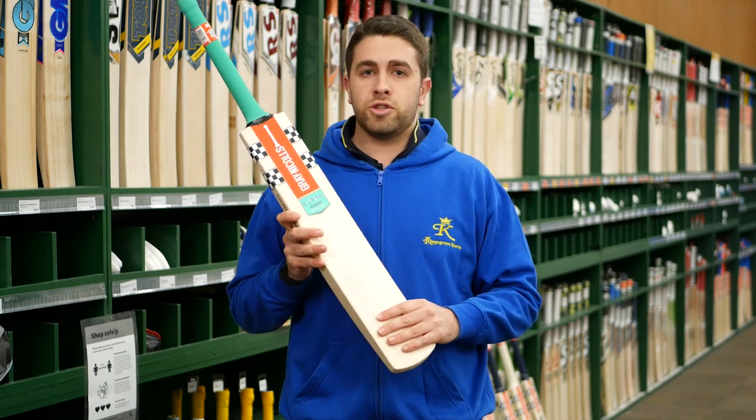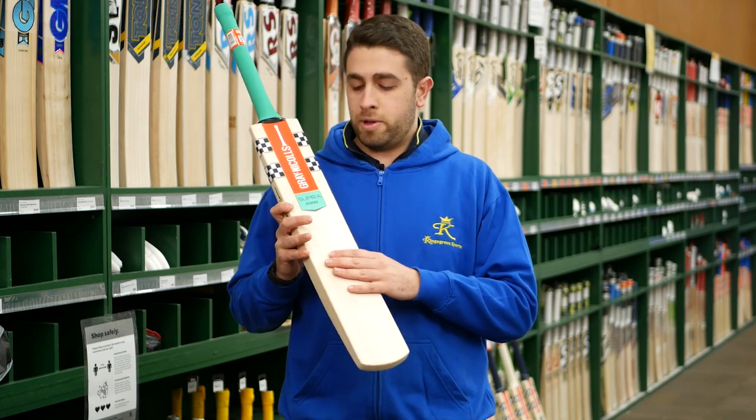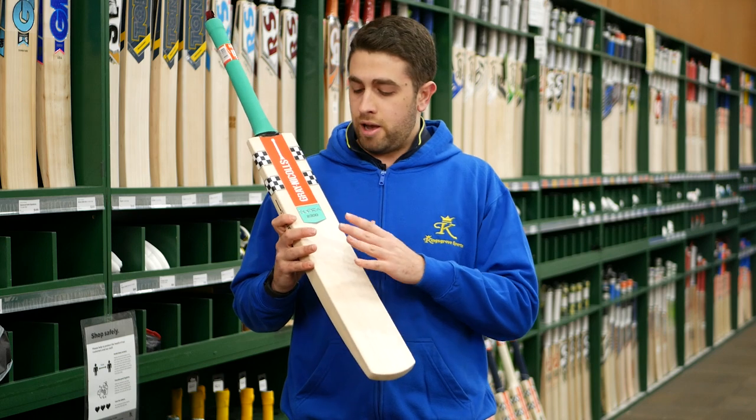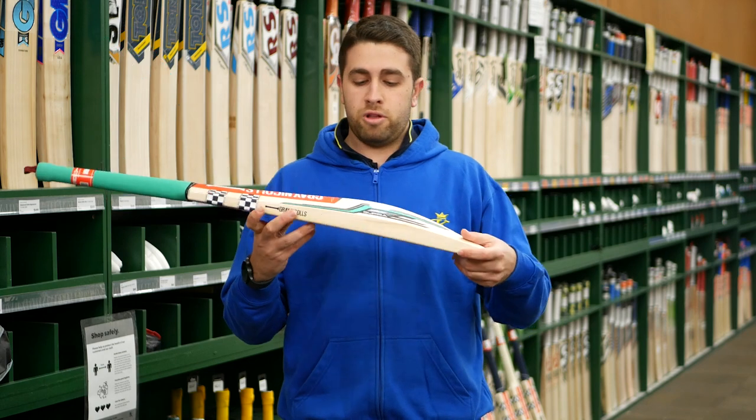The model we've got here is the Supra 2300 — top of the line, superior grade one willow, some of the better clefts that Grand Eagles have available. You're going to get a nice, really clean and straight grain into the profile of the bat.